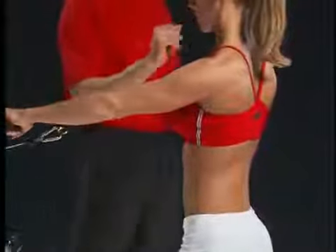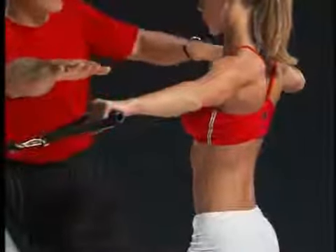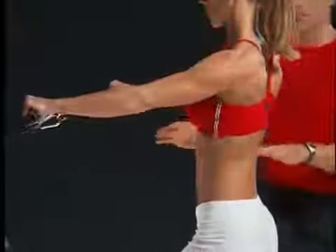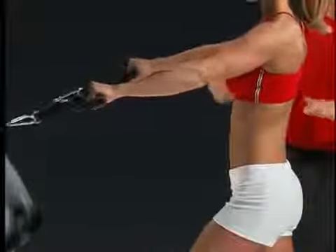She keeps her posture as she comes forward — nice, slow, and controlled. As she goes out, notice her arms are just very slightly below shoulder level. This is important. A lot of times people start bringing them down too low or bending their elbows too much and end up doing all kinds of incorrect things. So try your best to go slow and pay attention.